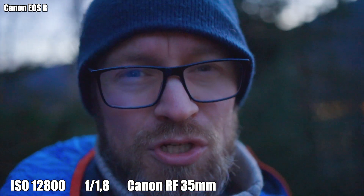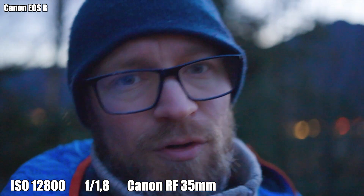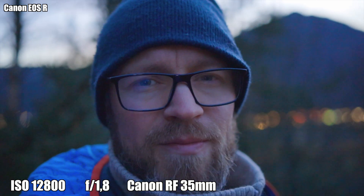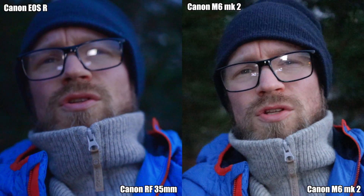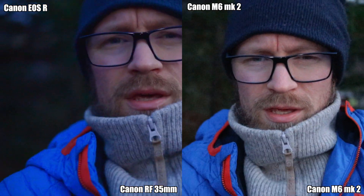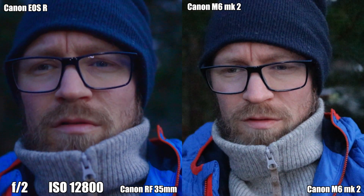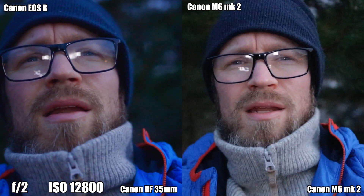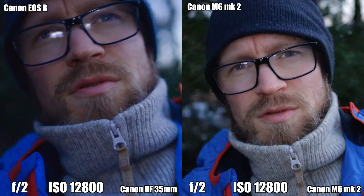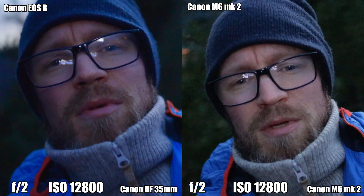Now I'll check the Canon M6 Mark II with the 22mm f/2, because that focal length is kind of the full-frame equivalent of the EOS R with 35mm. So on the Canon EOS R I have 35mm at f/2 at ISO 12800, and on the Canon M6 Mark II I have f/2 at ISO 12800. I think the Canon EOS R gives a better image and handles higher ISO a lot better than the Canon M6 Mark II.